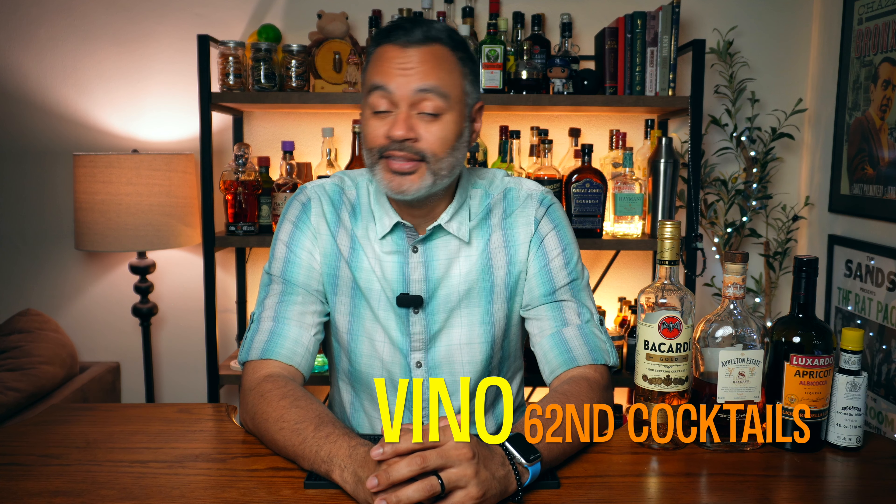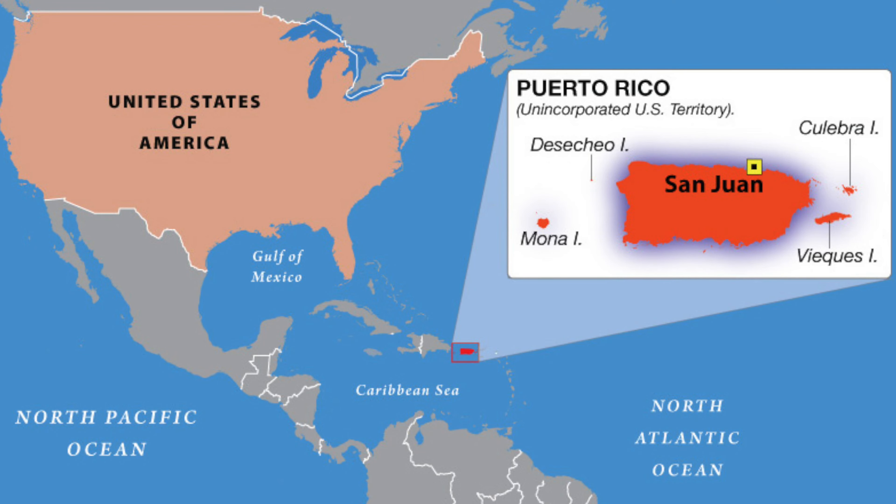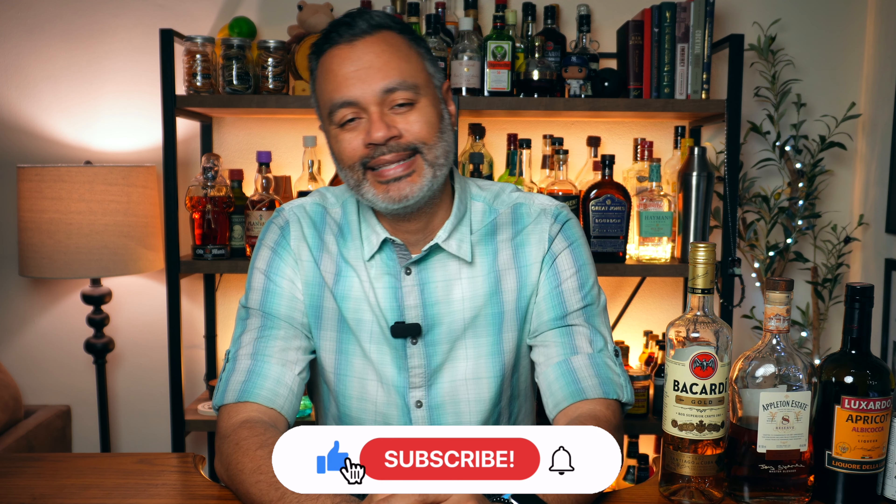What's up gals and pals, it's your boy Vino. So it's Cinco de Mayo safely in the rear view mirror, but the warm weather here to stay, at least here in New York. I thought I would shift things from Mexico over to a little island in the Caribbean called Puerto Rico. Vino is Puerto Rican and I do love to share the culture when I get the opportunity.